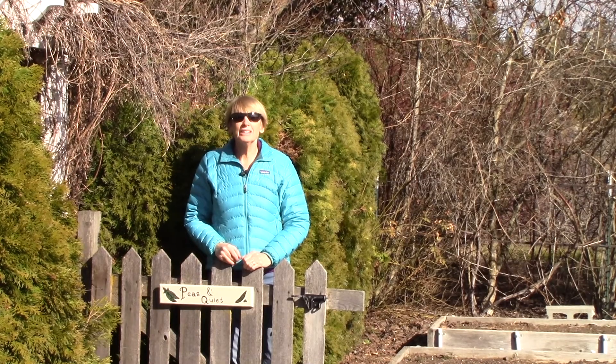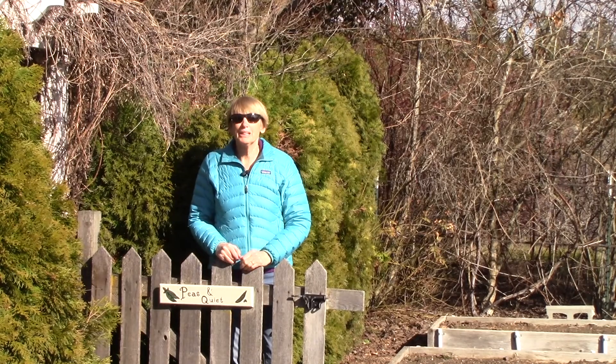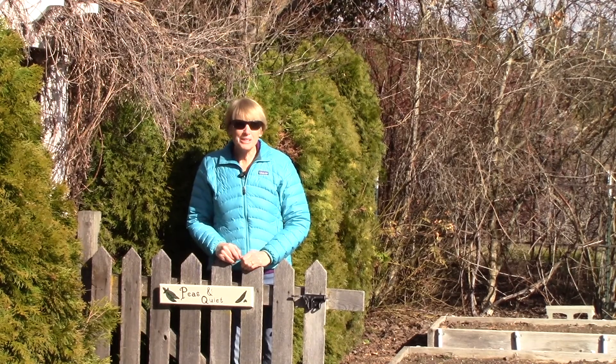Today's topic is how to harden off your seedlings before planting them in the garden. I'll explain what it is, why it's so important, and how to do it.